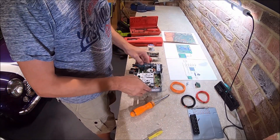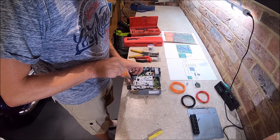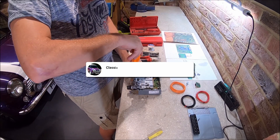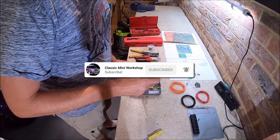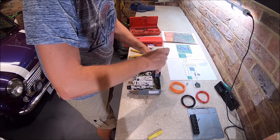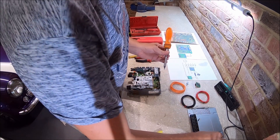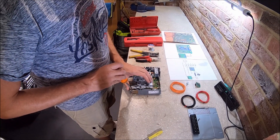Put the fascia somewhere safe. The tape deck needs to come out, which is held in by four screws. You might want to organise these screws so that you don't get confused with where they go, because there are short screws and long screws.